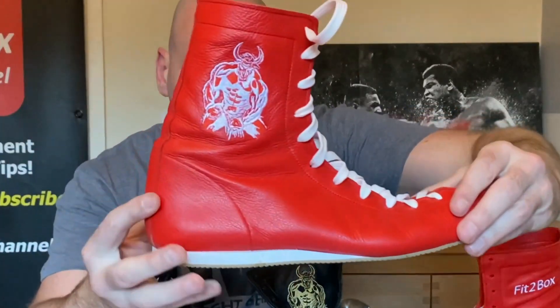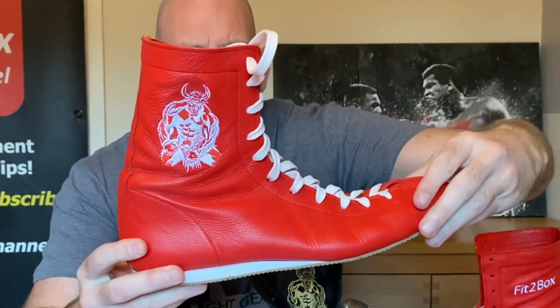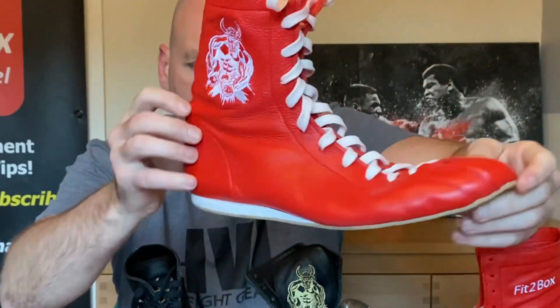I'm going to go through the different options that this company provides and also a full review with the ratings card at the end. So Minotaur Boxing Boots from Minotaur Clothing - there is the logo and as you can see these are old school boxing boots with that lovely leather and that lightweight sole. These are simple and very effective and really great when it comes to using them in the ring.